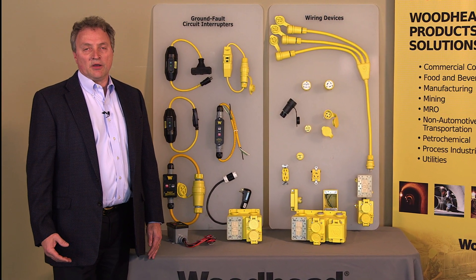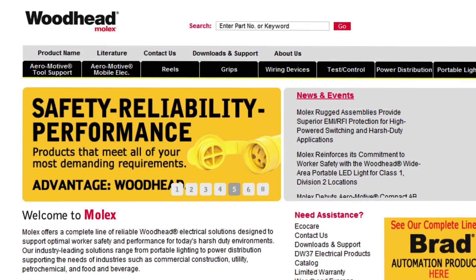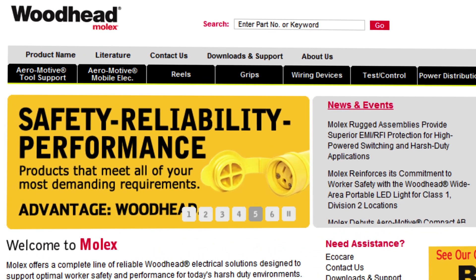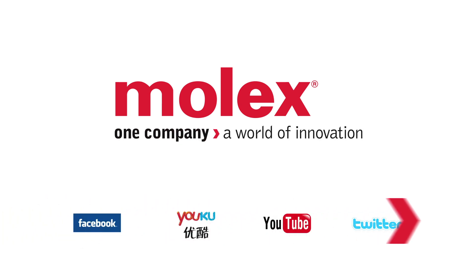given you've often got water, humidity, and metal in these environments. Please see woodhead.com for more information and contact your local electrical distributor for other support and stock. Thank you very much.